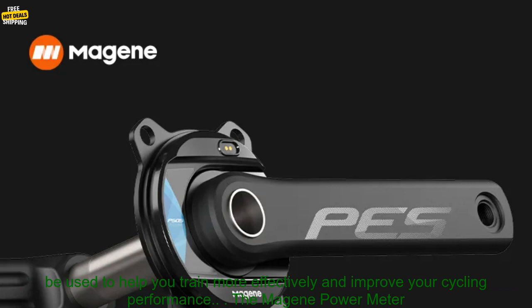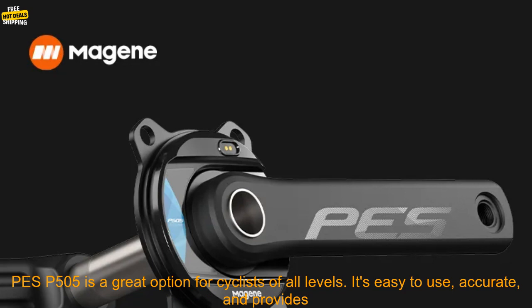The Majin Power Meter PES-P505 is accurate to within 1%, and it provides data on your power output, cadence, and pedal balance. This data can be used to help you train more effectively and improve your cycling performance.